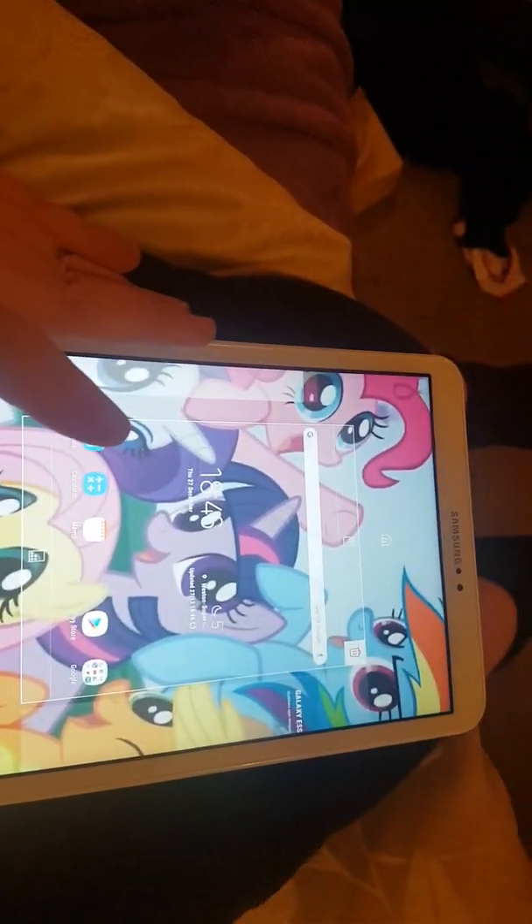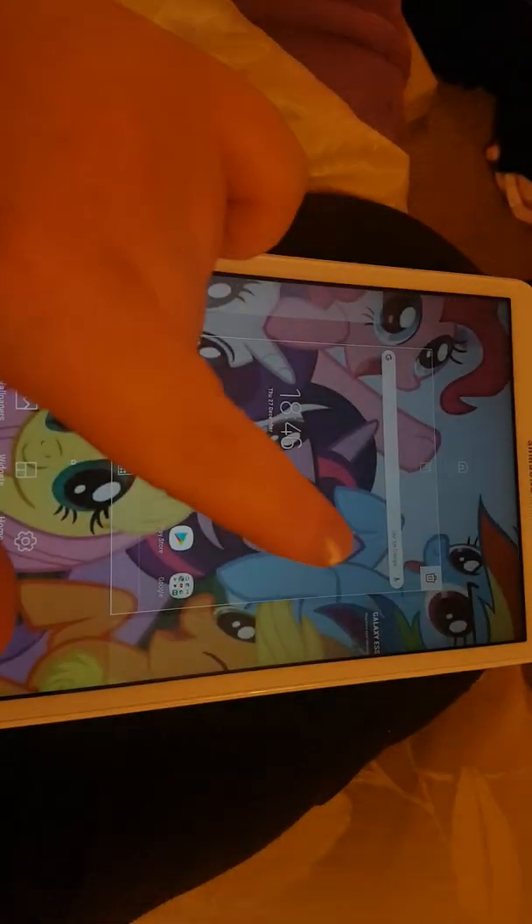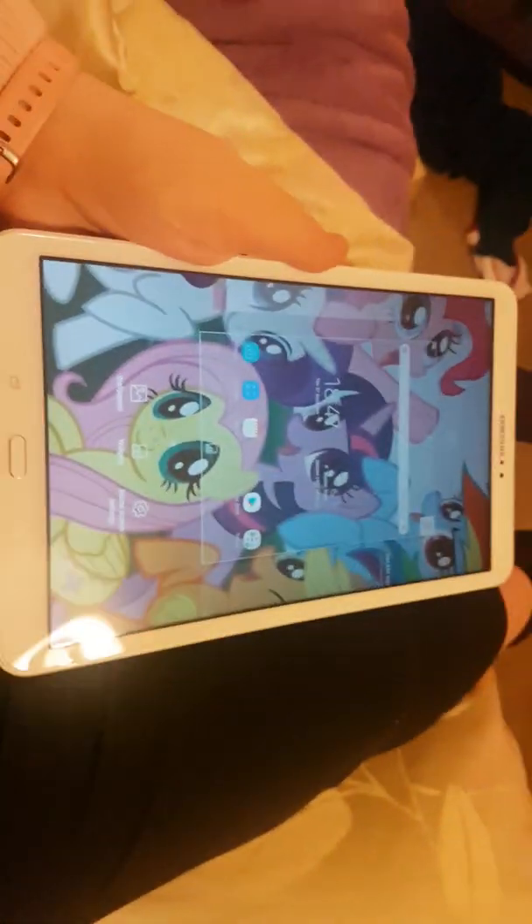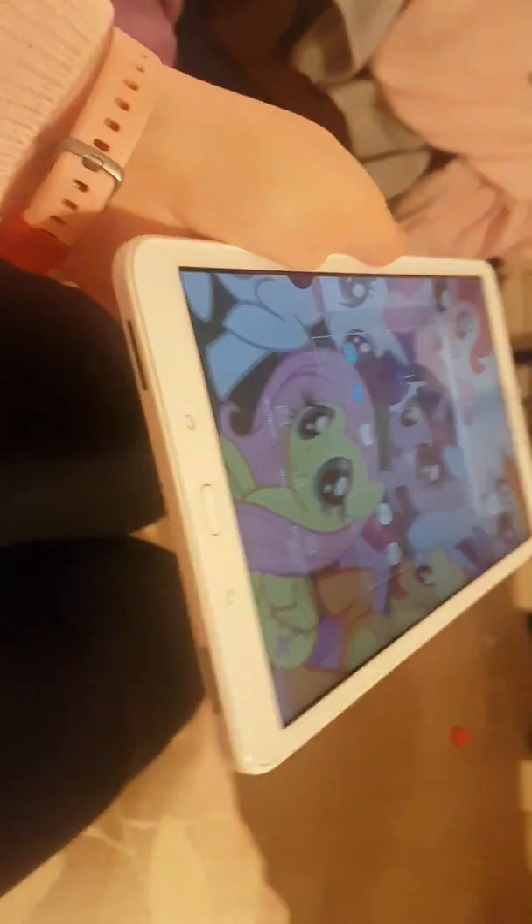Dear viewers, this is my new tablet and it's called a Samsung Tablet A 10.1. I've had a few reviews on this and I'm here to correct them.